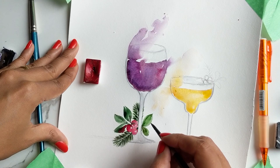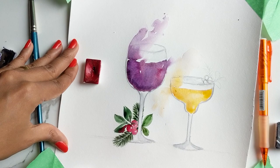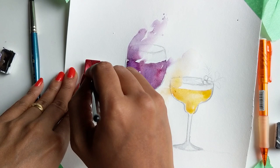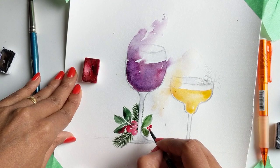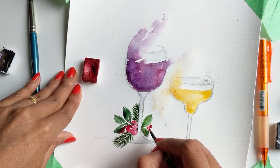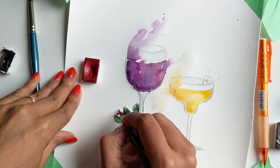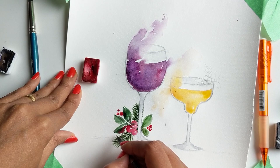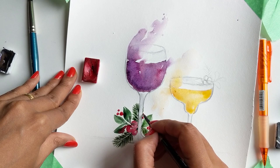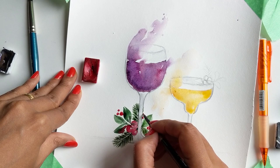Going back with some red, I'm going to do some tiny tiny ones over here so it looks like the berries. I think I'm happy with this — unless you see me fidgeting with it later, then I lied. Okay yes, I am happy with this, let's leave it and move on.